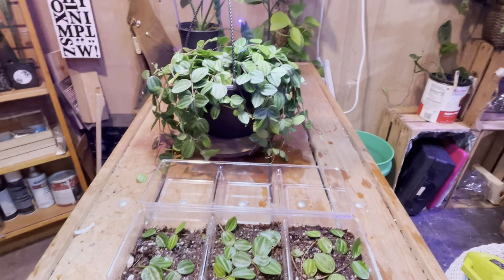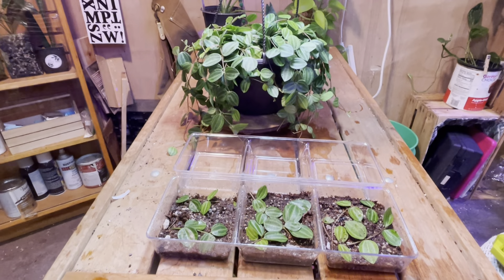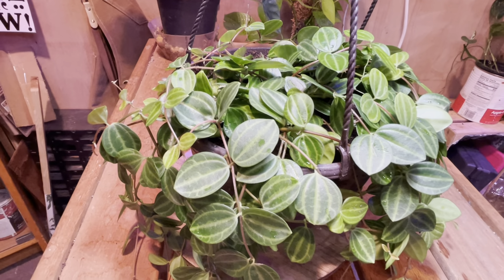Hey guys, Katie Jo with The Soil Bar. I'm back again today to give you more tips on propagating your own plants so you can make more plants and share them with your friends. So this is my favorite plant of the day — this is a Peperomia beetle.